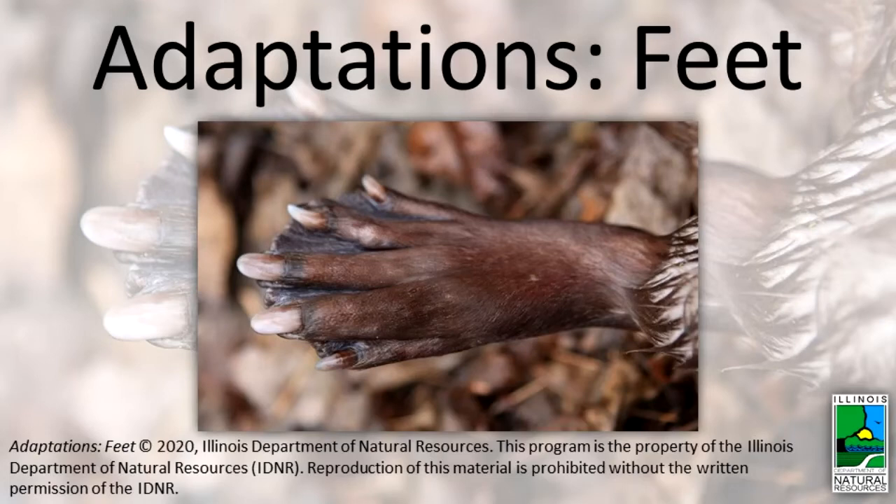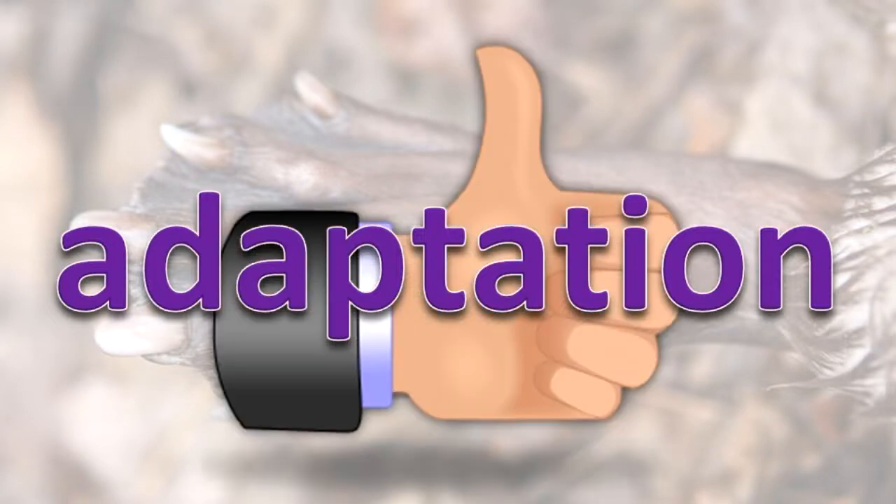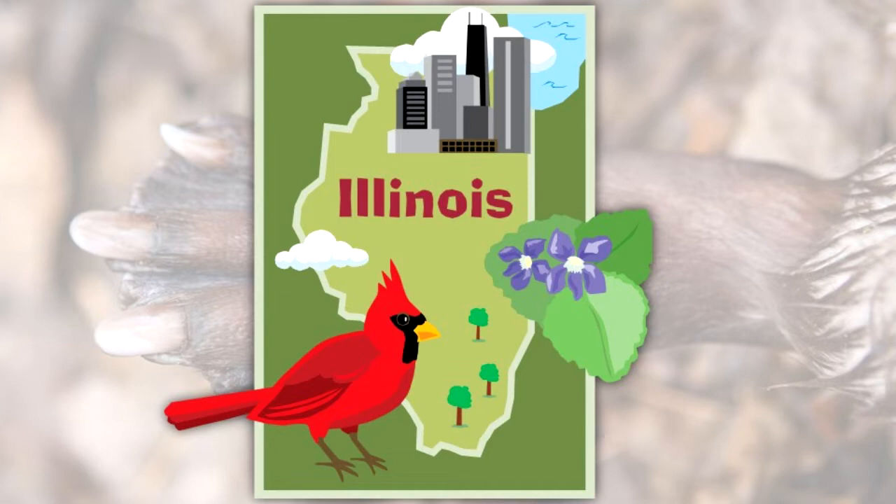Adaptations: Feet. An adaptation is a feature that helps a living thing to survive. There are many types of adaptations. The shape and structure of feet are important adaptations for many animal species. In this video, we will show you some of the feet adaptations of animals in Illinois.